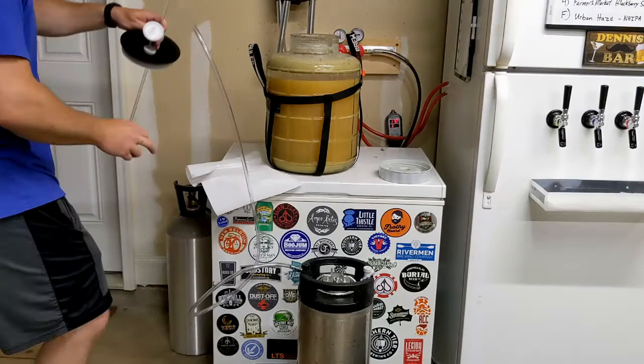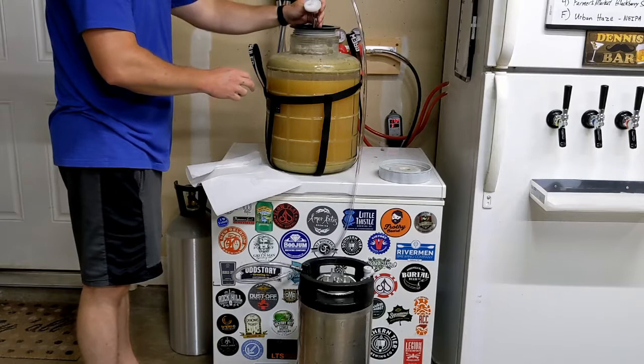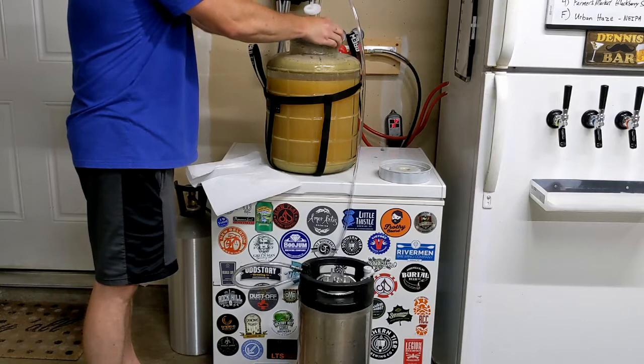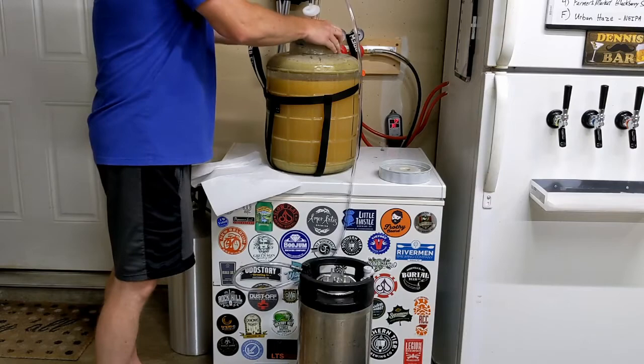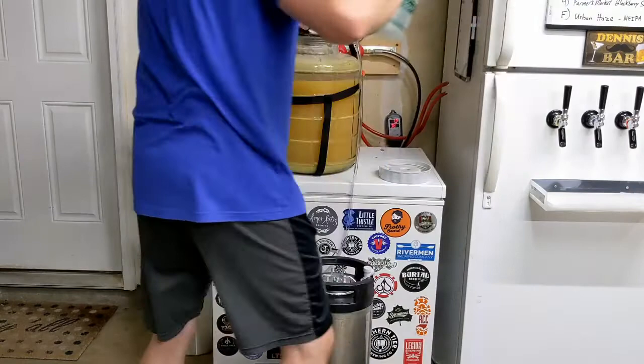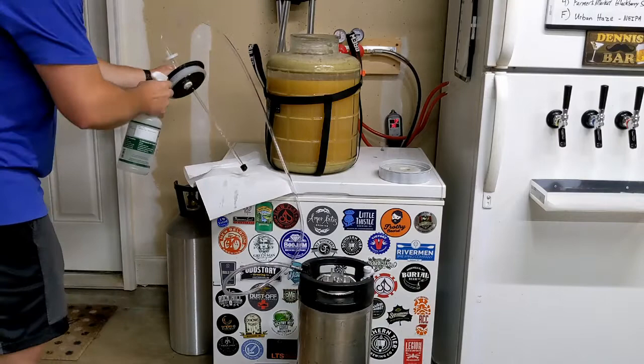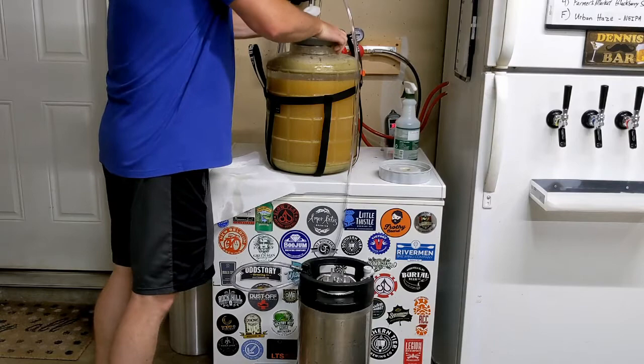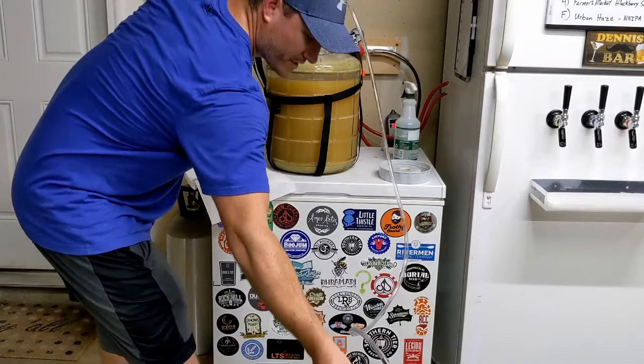We're going to put the racking cane down inside of the beer carefully. I'm going to press this down on top of the beer and seat the lid. It's not wet so I'm going to have to spray a little bit of sanitizer on it properly. Then we're going to move this keg away so it can create a straight line to the keg.